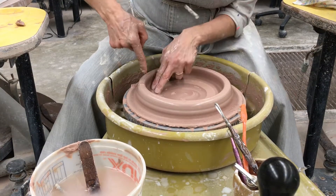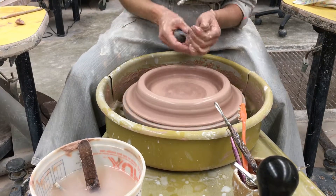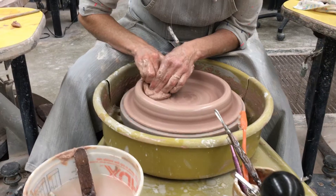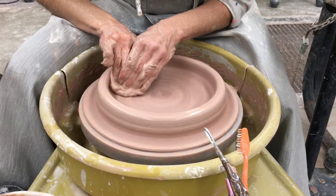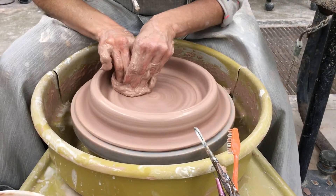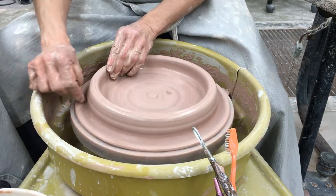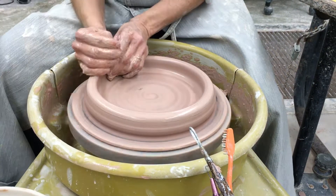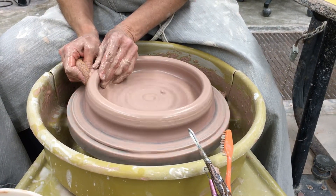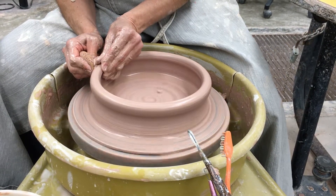I'm just going to check — it looks like I got a little bit higher here, so I want to check to see exactly how much higher. It's pretty close actually. I can start to pull my wall up. I think I'm a little over eight inches, but with about four pounds you should be able to get something that's about eight inches wide by about three to four inches high.